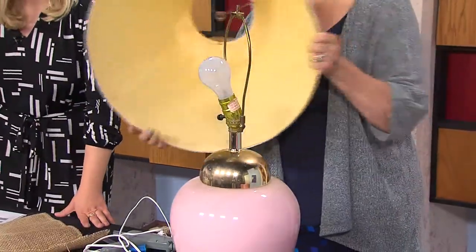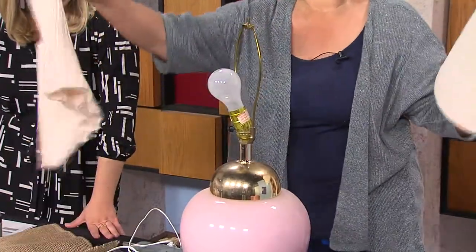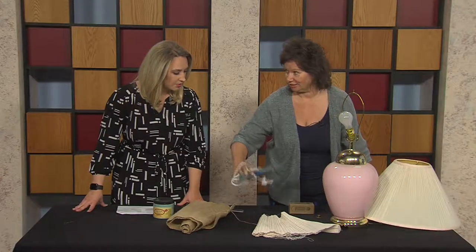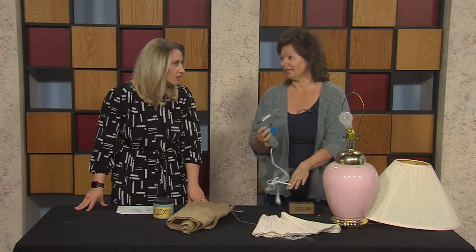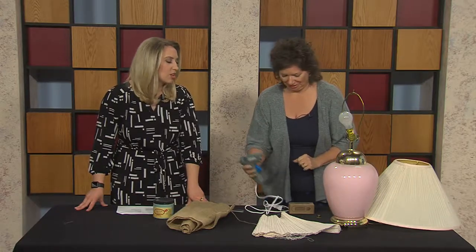So we started with the shade, and really it's pretty easy. You just start by tearing off the old fabric. And then you need a trusty glue gun. A word of advice for any DIY project: get a good glue gun, like a heavy-duty one, because those little bitty ones really just don't help you at all.